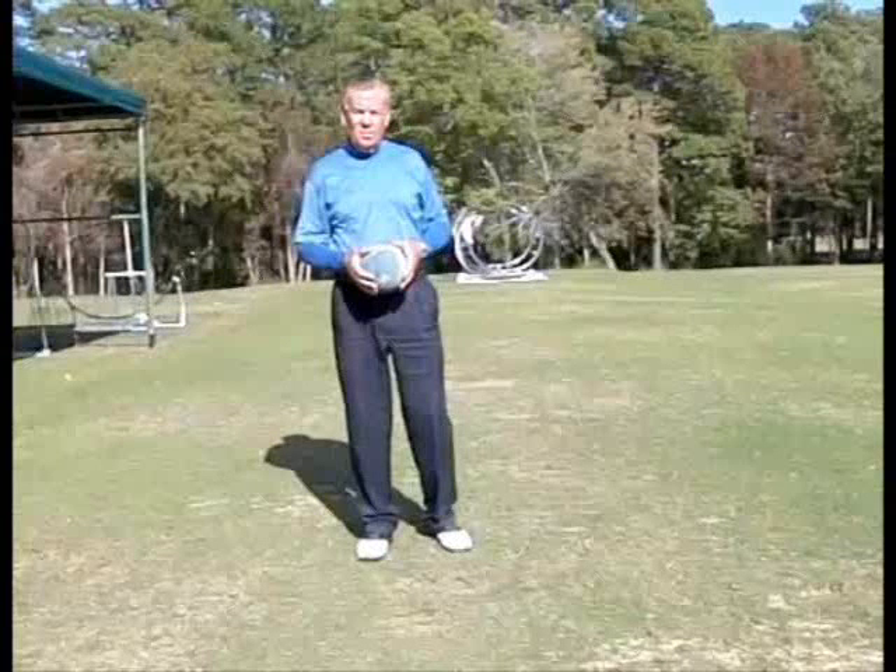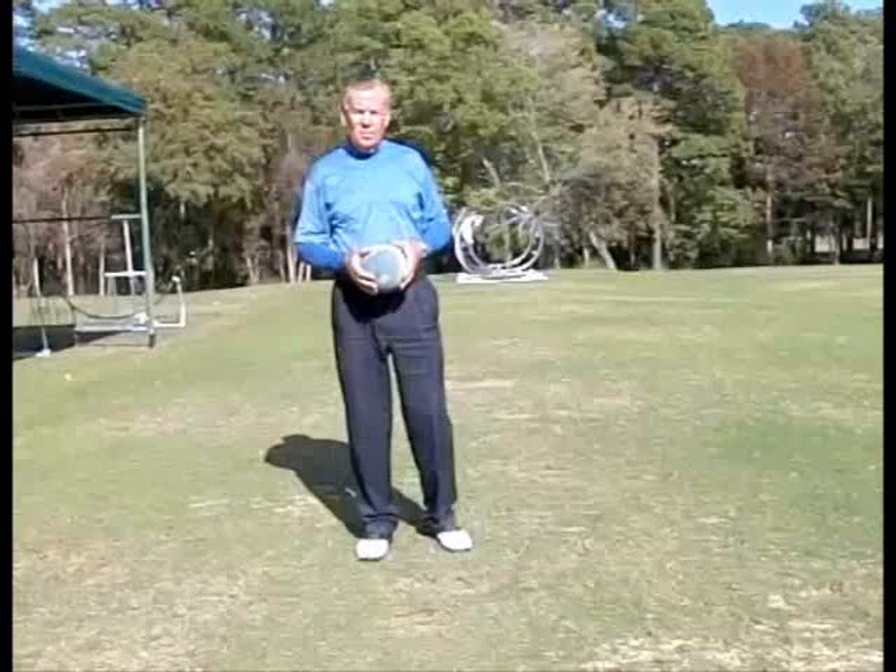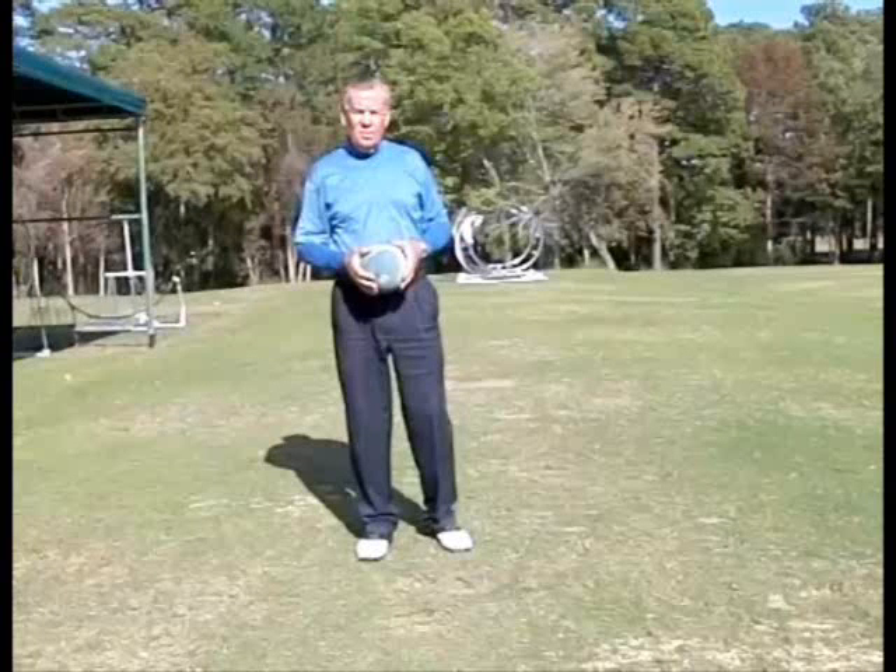But you still want to be working on your golf swing through the winter with some easy-to-do drills, and this is one that will help you understand the movement and weight shift of the body through the ball.